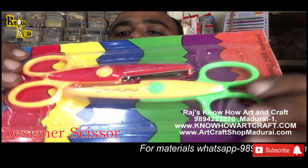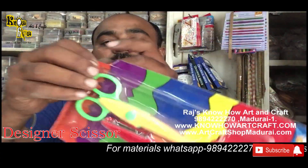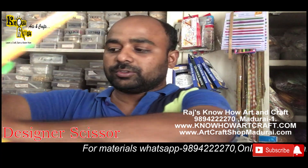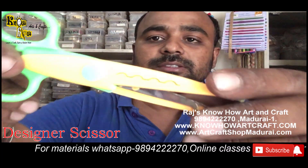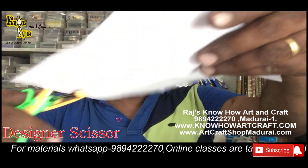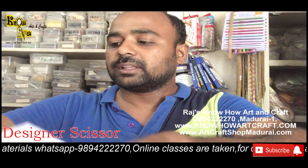This scissor is designed only for kids and also for making design papers. You can see here — this is a designer scissor and these are the designs. You can see the same design you get while cutting, and here are the designs that we get.